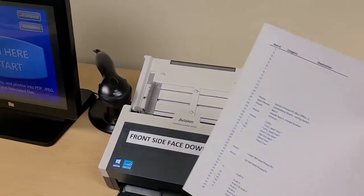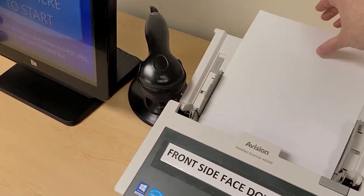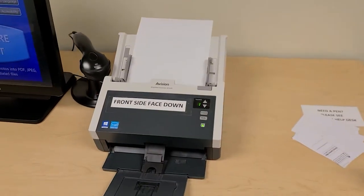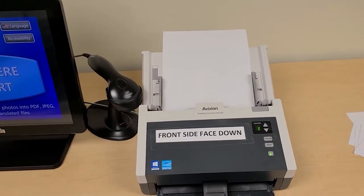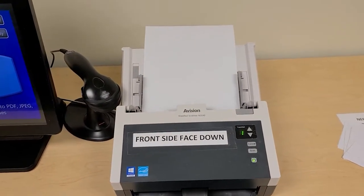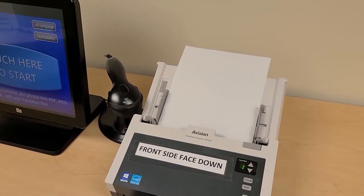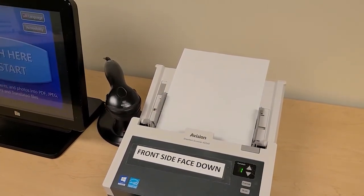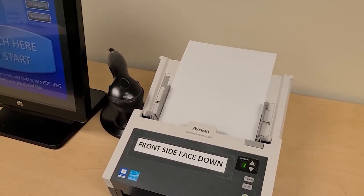Whatever side has text on it you would put face down in the scanner. Now if you have something that is double sided you'll have the option of scanning both the front and the back side as you go. I just put one page in there but you can have up to about 25 pages in there. There isn't a specific limit but to avoid jamming we recommend not having too many pages at once. This goes very quickly so if you have a lot of documents to do this is a great alternative.